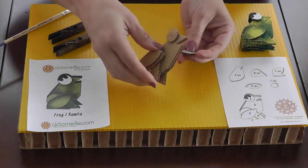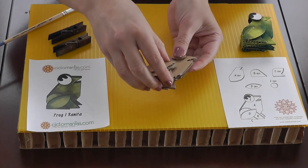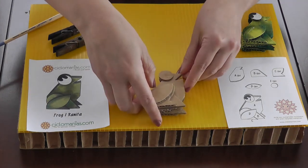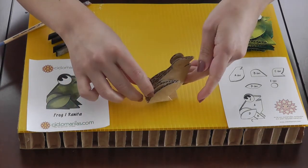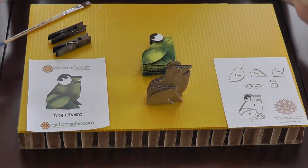And that's pretty much how your frog looks! Make sure it's aligned, and that's pretty much it.